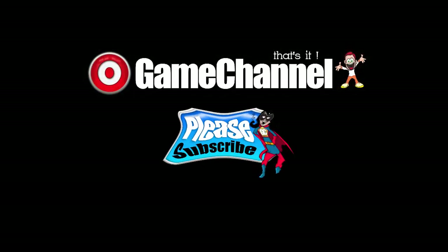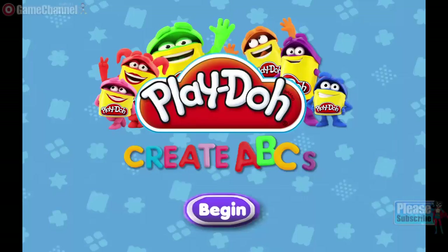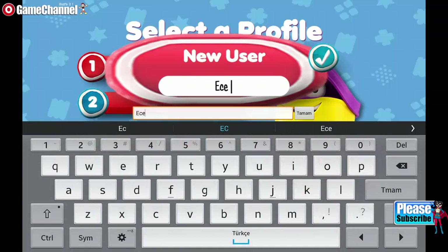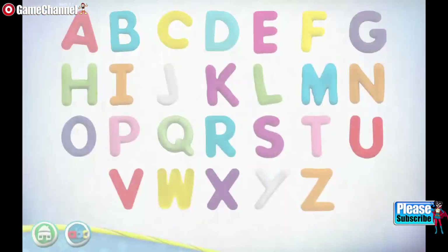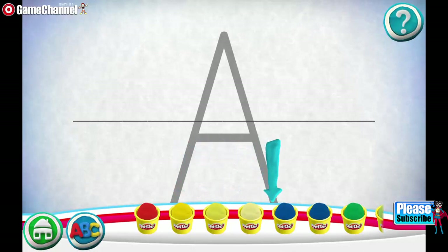Thank you for joining us. Swipe the cans to see more color.